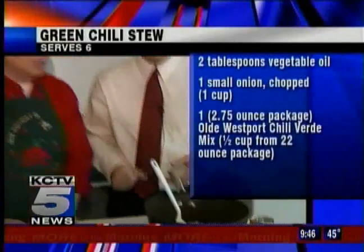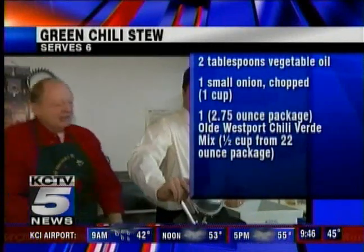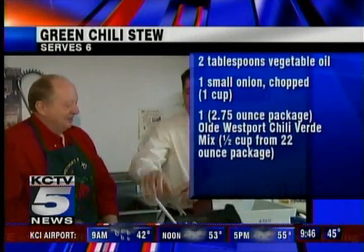What do we do now? The next thing is to add the onions. We've got the onions chopped up. Going to put them in there and give them a nice stir.